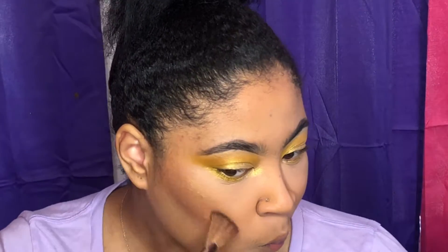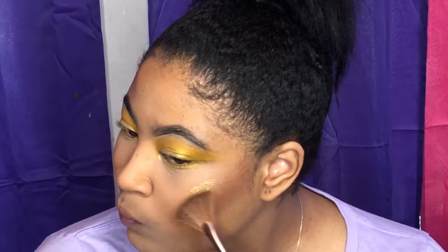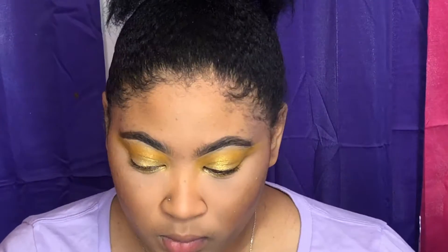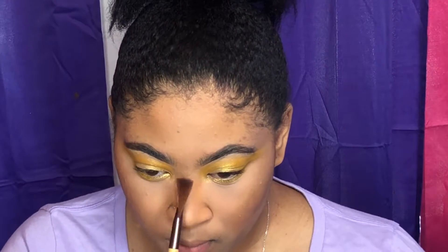Now for highlight, I'm going to take Gloating by — I think it's called Gloating — by The Crayon Case first. Then on top of that I'm going to use the Trophy Wife again to get that yellow gold highlight.